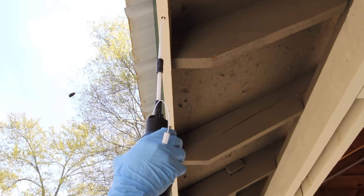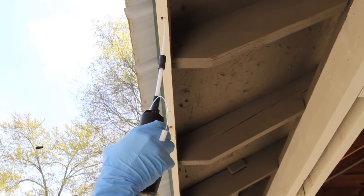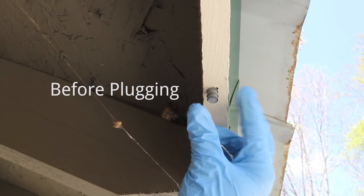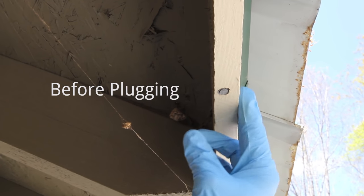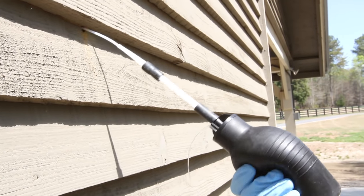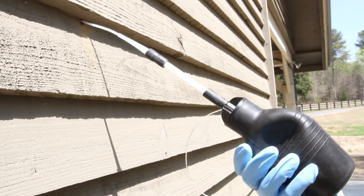Using a hand duster, apply the chosen dust to each carpenter bee hole. After 14 days, plug the hole using a tray bore plug, super plug, or wood patch material to stop other insects from invading at a later time. Dust applications typically need to be applied to each hole only once per season.